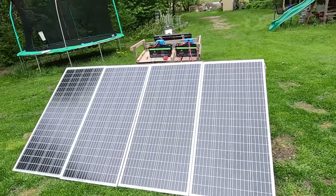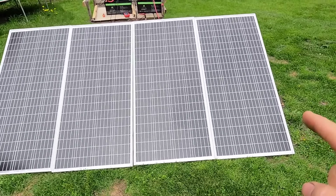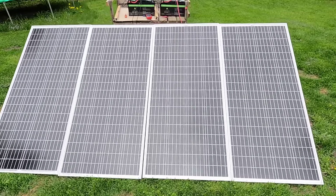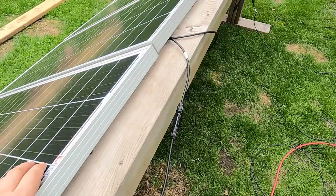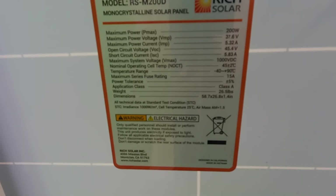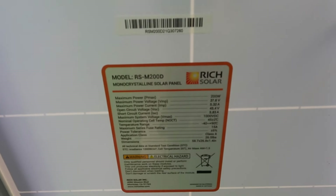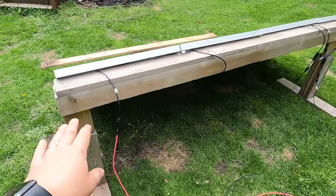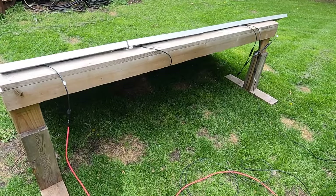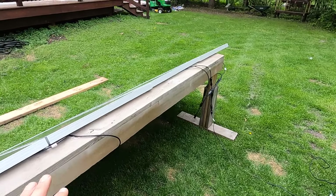Let's talk about the setup here in the backyard. We've got four identical Rich Solar 24-volt panels, 200 watts each. I'll lift one up so you can see the specs — feel free to pause it. Basically 45 volts open circuit, 37.6 for the maximum power point. I've got them on this balance beam my daughter uses for gymnastics to keep conditions as similar as possible.